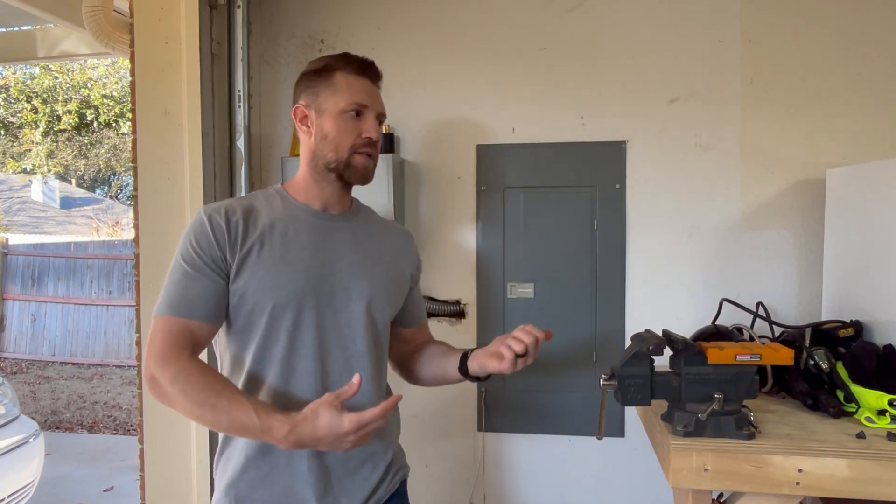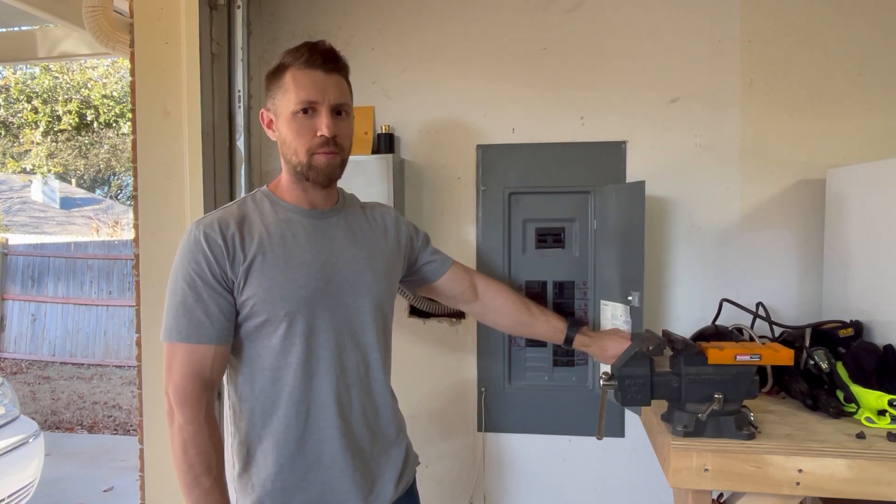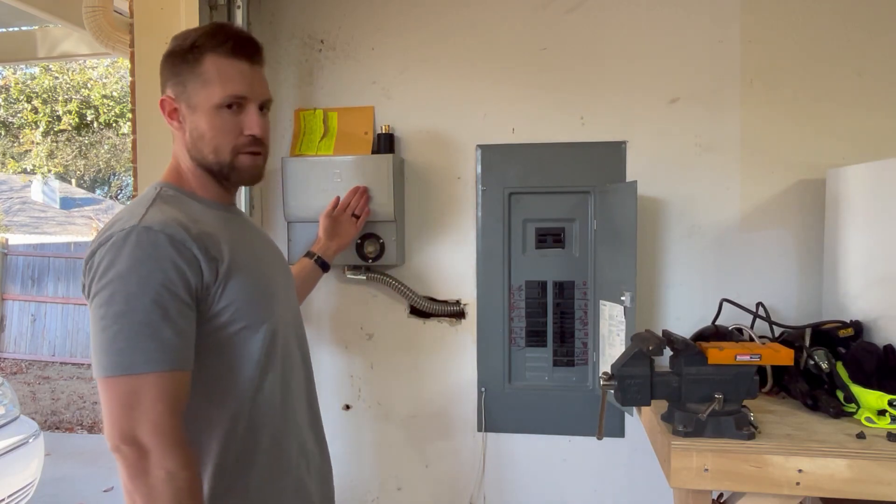Looks like I'm standing next to a standard panel in a home, right? I am. This is just a normal panel in a house, but I have something different at my house. There's a transfer box.